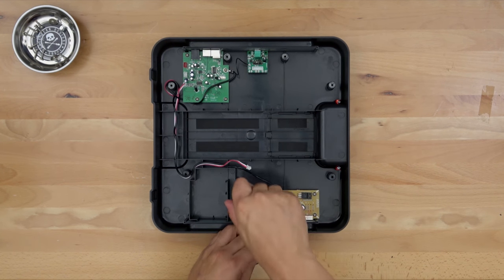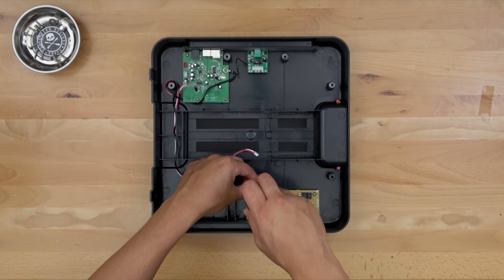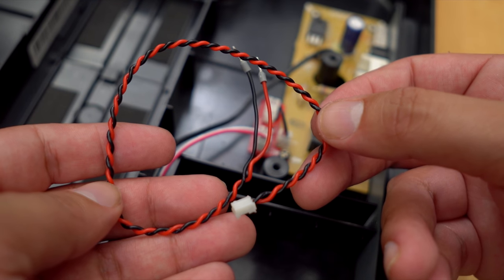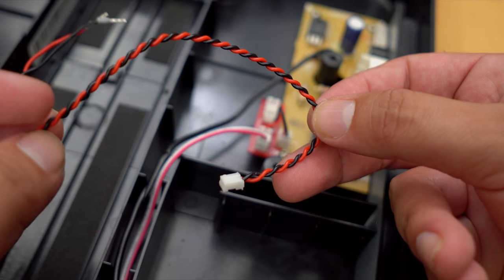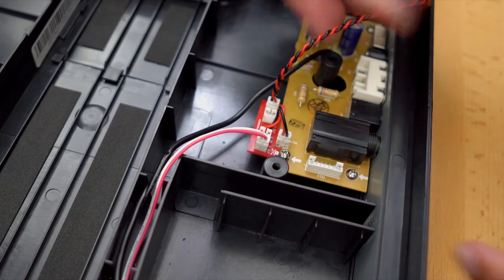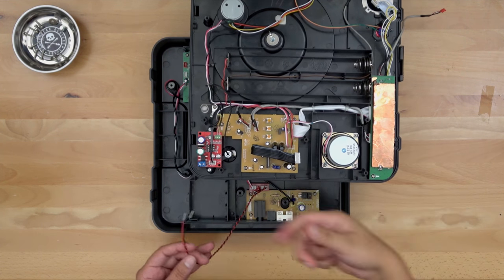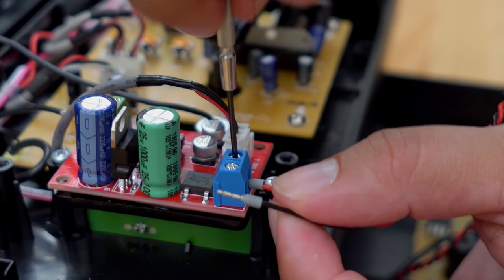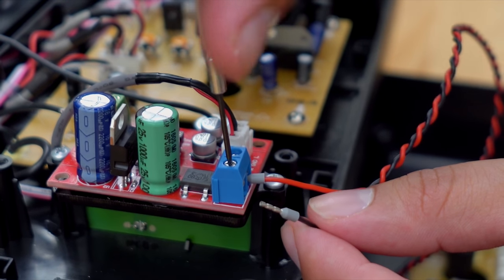We're going to start by unscrewing the screw here, place this board right where that screw hole was, and tighten it back up. Now the last cable we were provided with goes into the phono preamp — take this end of it and plug it into the new power board, latching it in at the end. The last cables to connect are from the power board into the phono preamp — that goes directly to the blue terminal block. We've got our power and our ground.